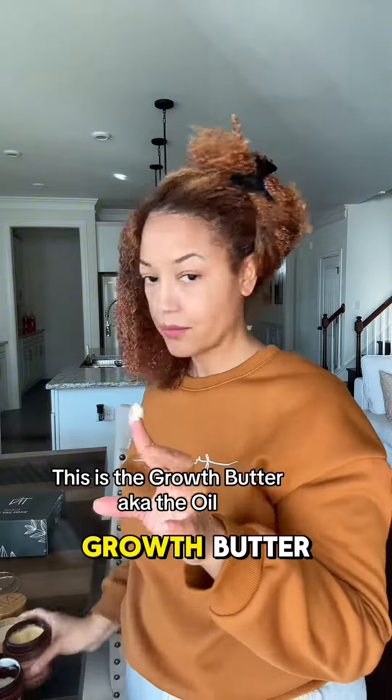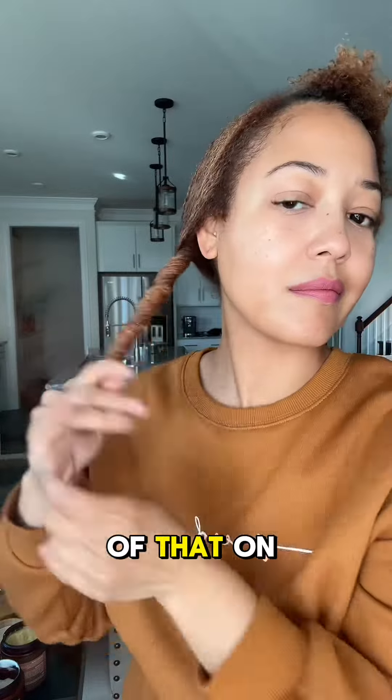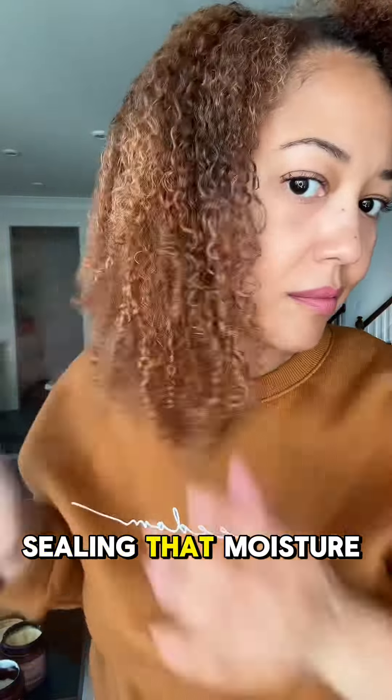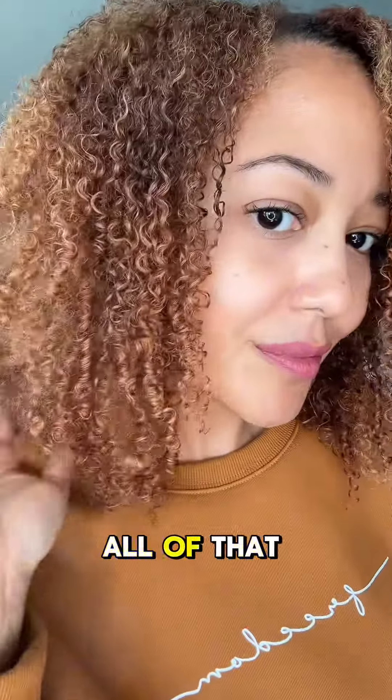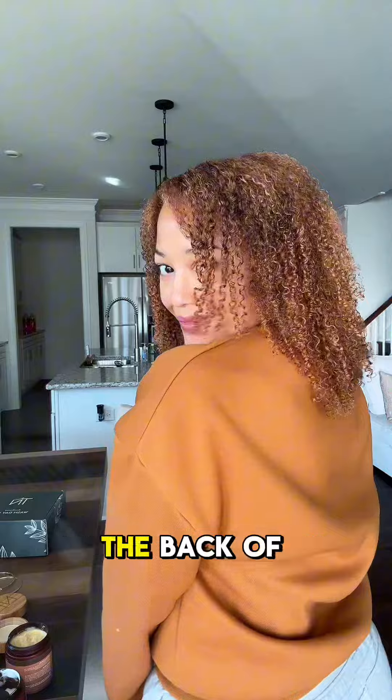Then the final step is the growth butter, and this would be the oil step in the LCO method. I'll put a little bit of that on, twist it back — this is sealing that moisture in, just locking all of that moisture in. Look at these results, you guys!